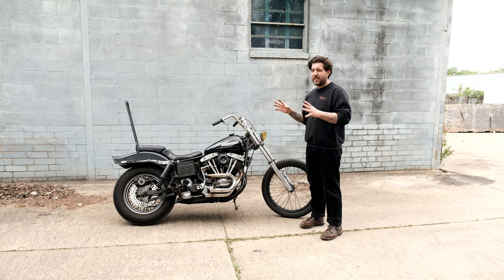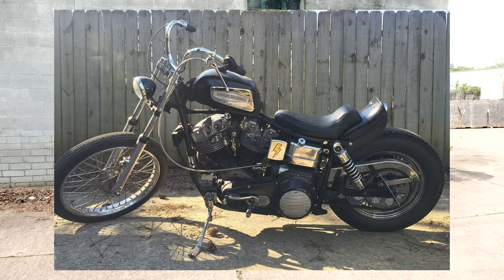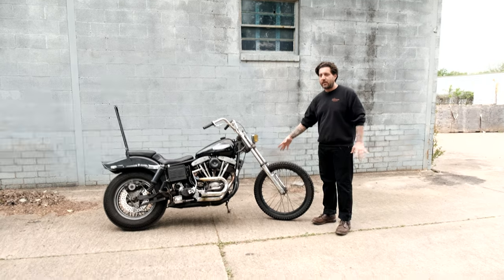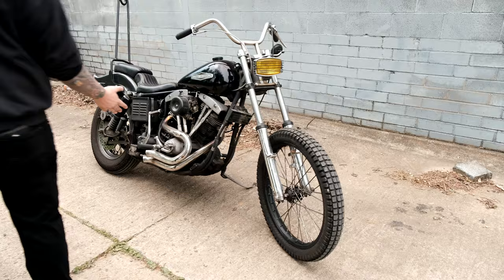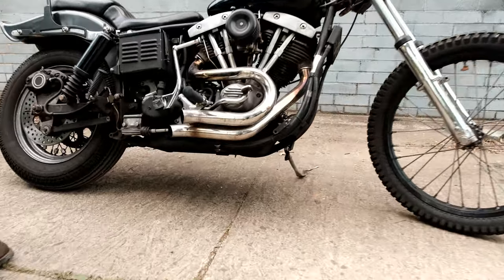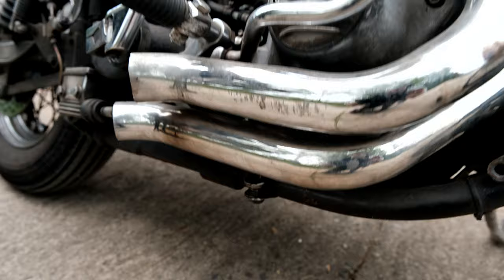I took her down to pretty much the frame and built her up with a really heavy Japanese style influence — I was watching a lot of that stuff when I was building it. It's gone through a couple iterations since then. Took the old big wide front end off, put a narrow glide on, got those Lowbrow splits on there, made the exhaust. Everyone was running really long high exhaust, so I wanted to go the opposite direction and make really short low exhaust.